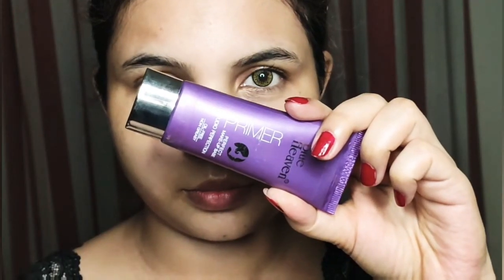Next, I am moving to face primer. I am taking Blue Heaven face primer and applying it on the face with a massage. The primer minimizes pores, makes your makeup last long, and gives you hydration.